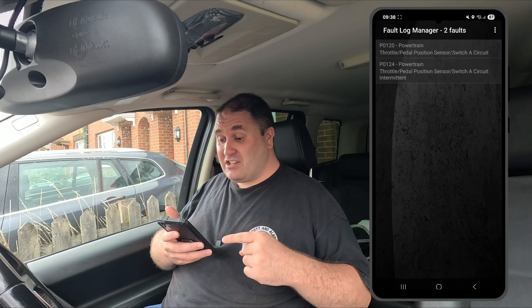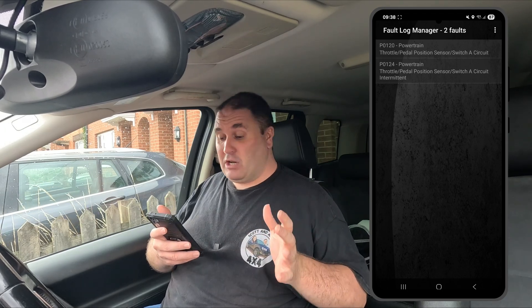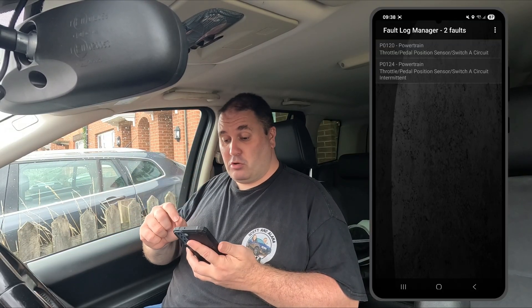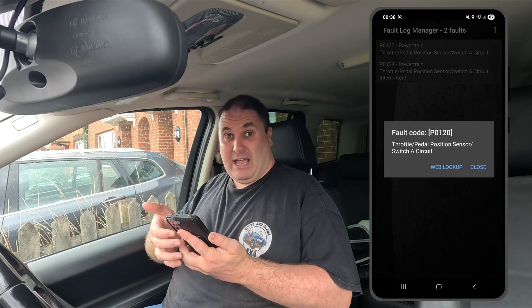Fault scan complete. As you can see from the phone screen there are two fault codes logged on the ECU — a throttle pedal position sensor issue and another one along the same lines. As far as this dongle is concerned, everything else on the car is fine. I can click on them and it just brings up a little description and nothing more.